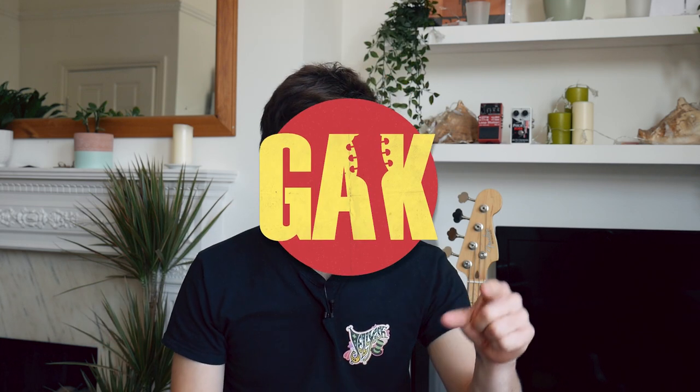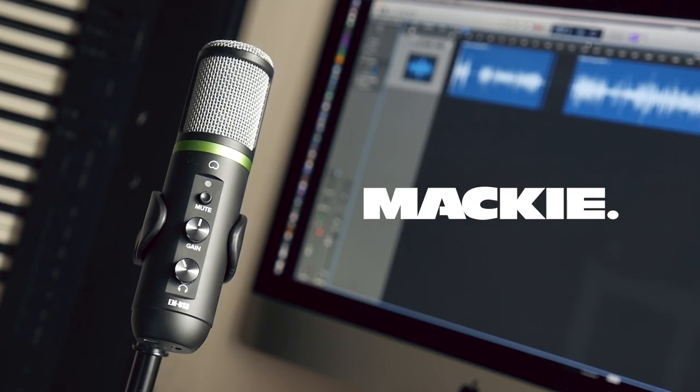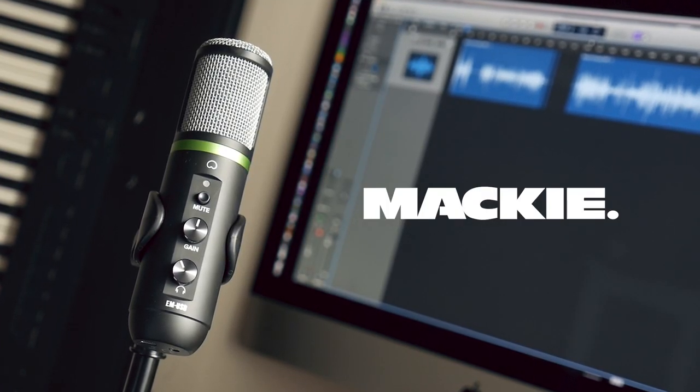Hello, it's Mark here for GAK. I hope you are all safe and well. Today we are looking at the Mackie EM USB Condenser Microphone. We're going to have a little look at it, what it looks like, and then we'll do some sound tests.